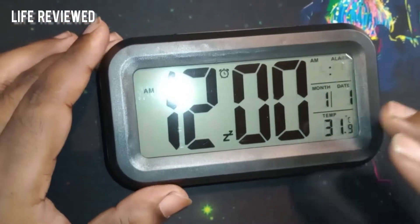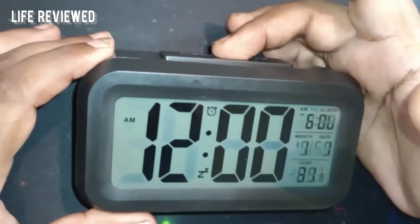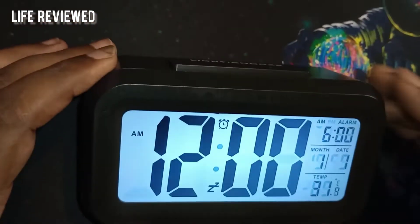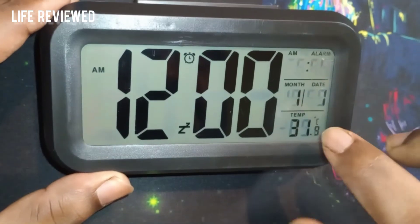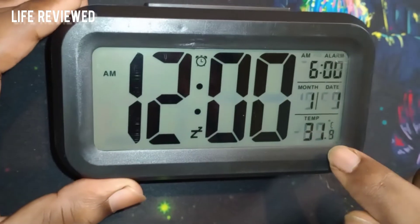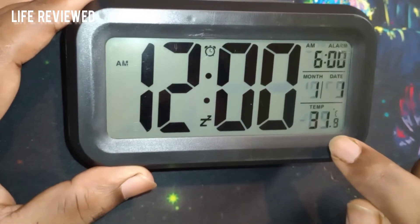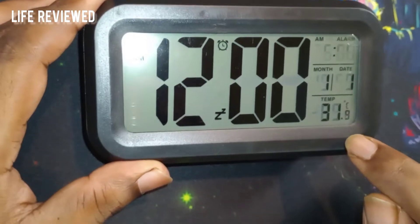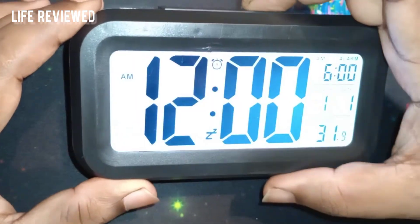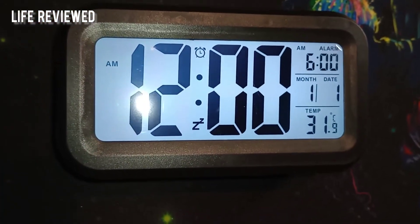I've put in the batteries and this is how the display looks — big screen, big bold letters, and you can see it from a distance. It has a backlight, and for 199 what else do you want? I have to set everything up. It shows AM/PM, the alarm indicator, month, date, and temperature. It's showing 31 degrees currently but it's not right — it should be around 28.